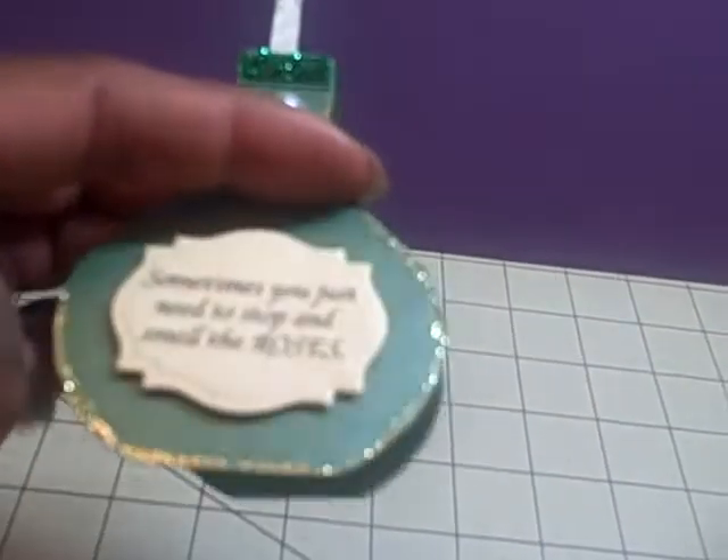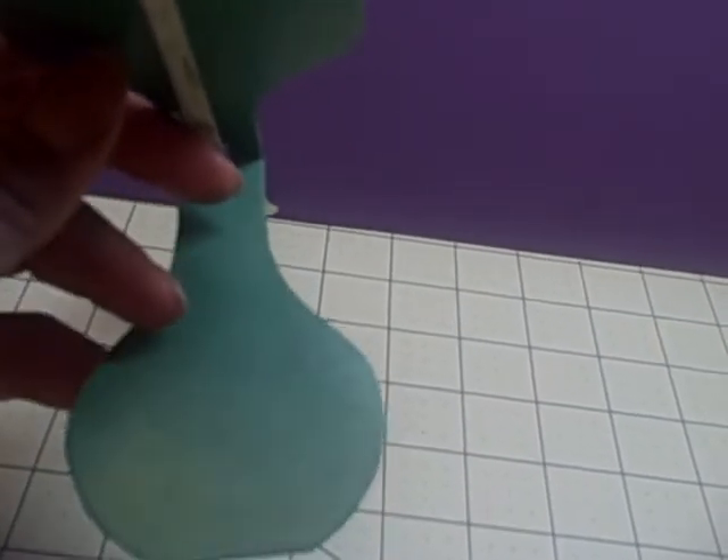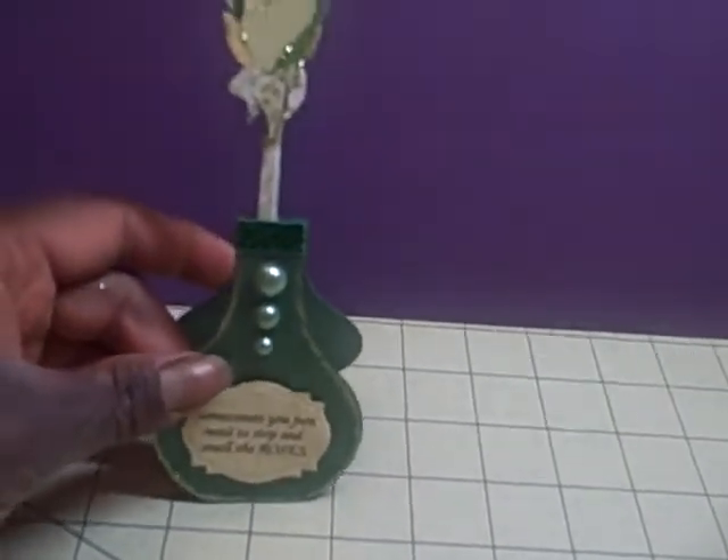On the inside, if I choose to, I could put a sentiment if I'm going to give it to somebody, or I could just leave it blank if it's going to be something that I keep and sit on my desk.